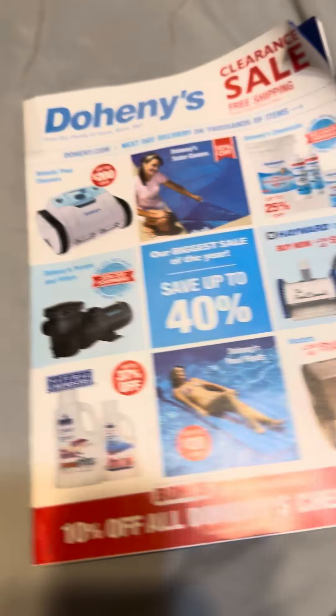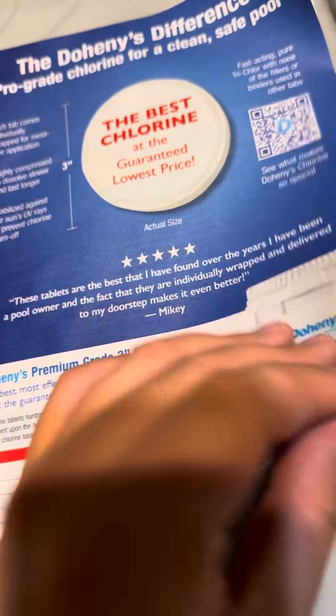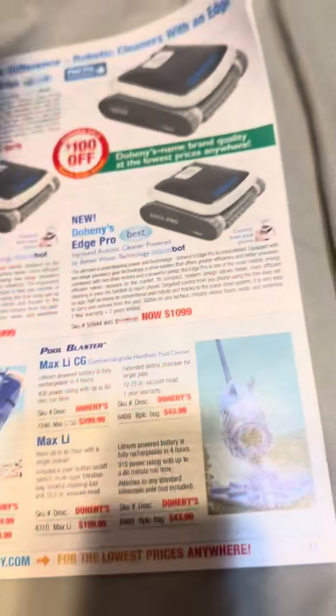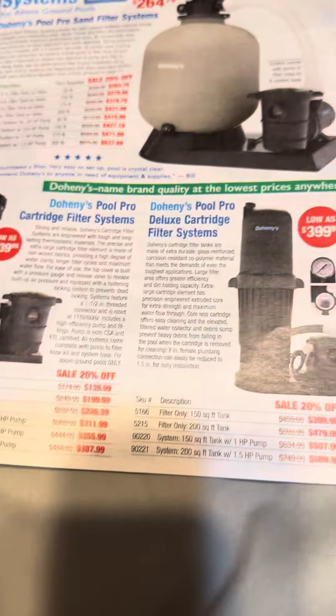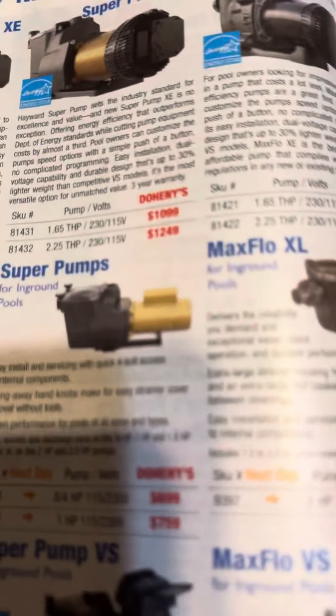This is going to be about the Hayward Super Pump on Doheny's. Here's a Hayward Super Pump on here.